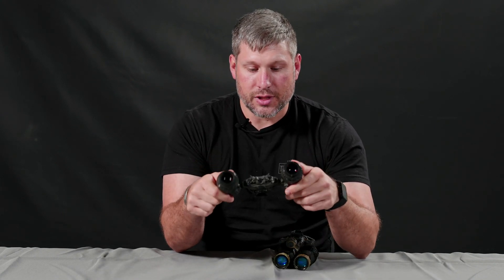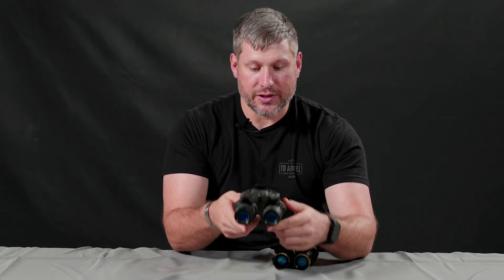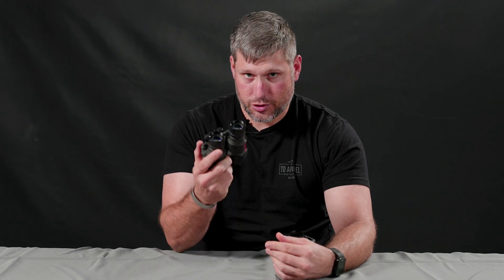This is the Actin' Black DTNV-S, available at TNVC in a couple of different configurations and price points. So check them out.